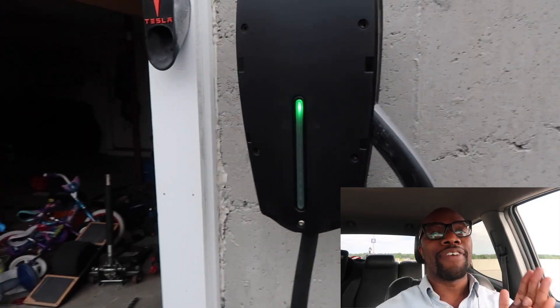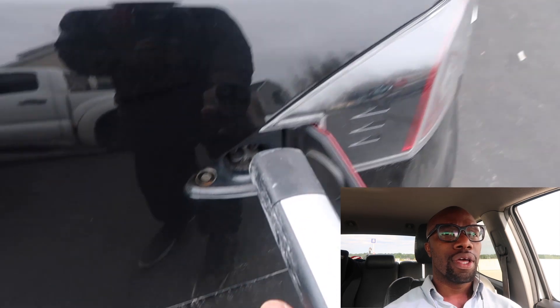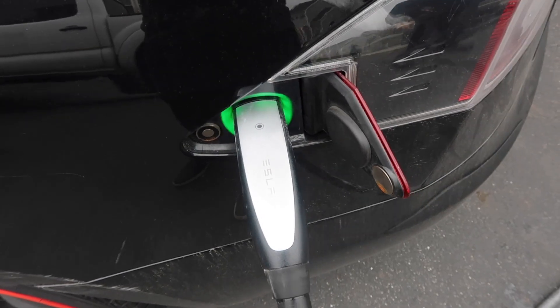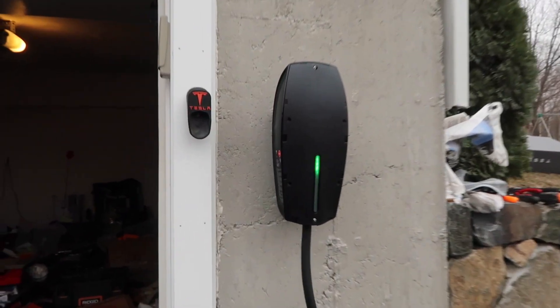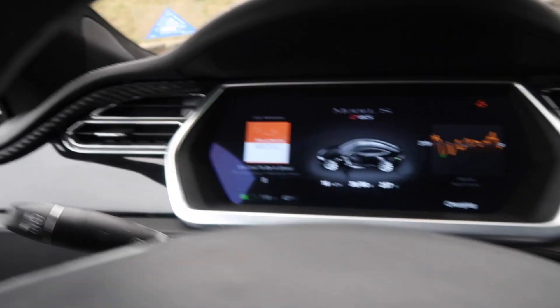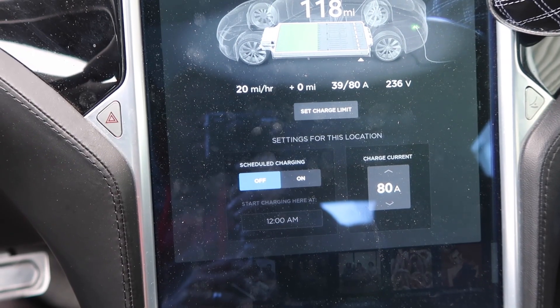It's all green. First charge — let's see if it works. Okay, got my discolored charging port there. Look at this — 16 miles an hour, 17, 18, 19, 20!